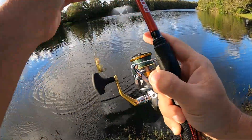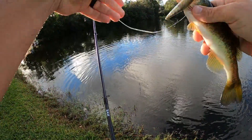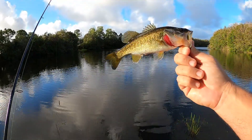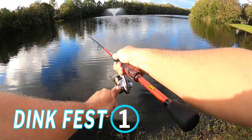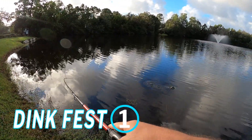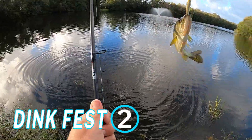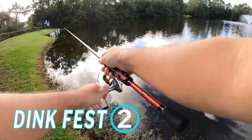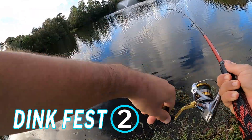What do we got here? A little panfish? Nope, a little baby bass. So that is a dink. Another little bass. Maybe the only thing in here are dinks. Side hooked him. Just another little one. Another little one.